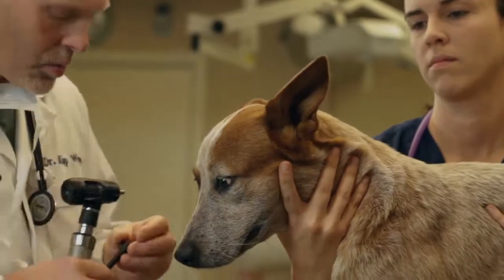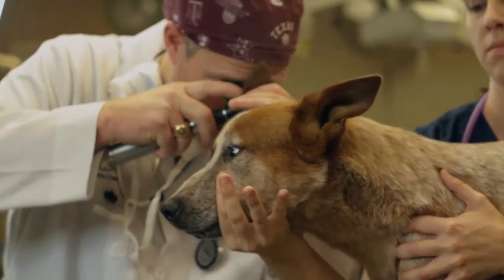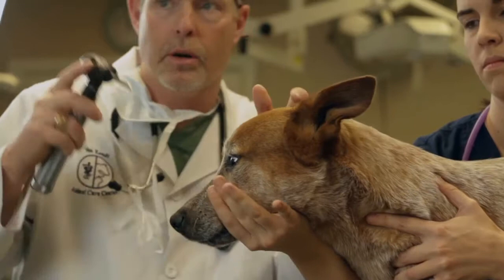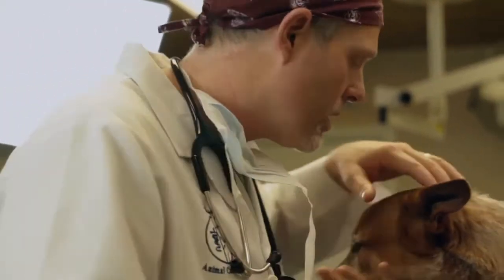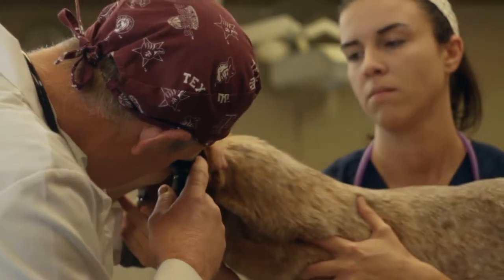We're going to look in Duke's ears right now. We'll go all the way down to get around this corner. Every time I look into an ear, I'm going to visualize the eardrum — it's very, very important. Duke has very clean ears all the way in.